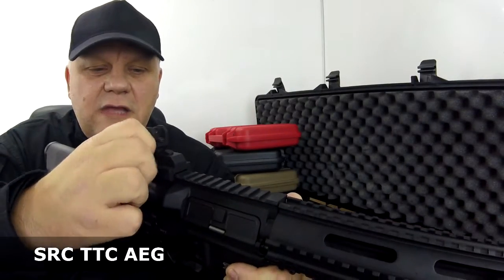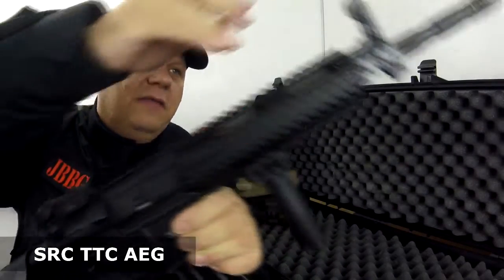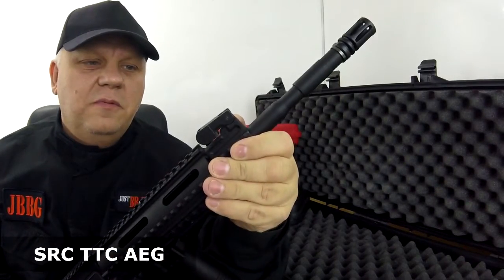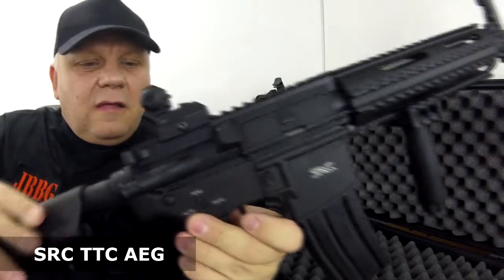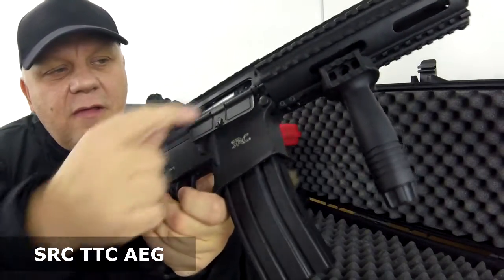It comes with iron sights, which are full metal — pin sight and rear sight at the back with two different settings, fully adjustable. They also pop down flat, and with a simple press of a button they pop back up.